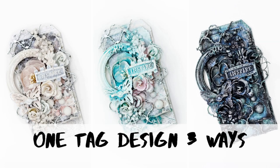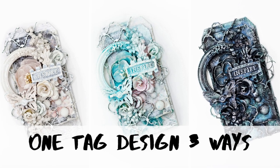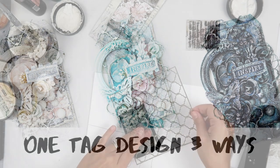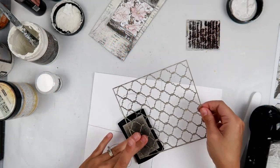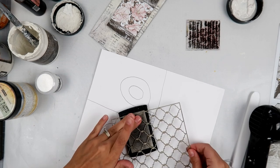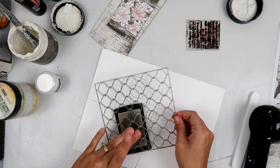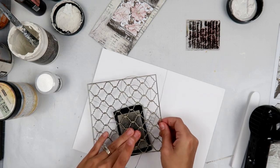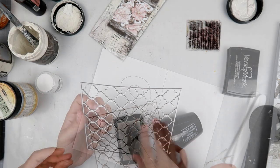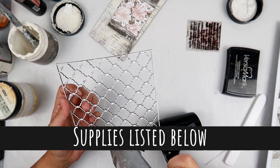Hey everybody, I am going to be creating a tag and showing you three different ways. I was a little stuck — I've been in a creative rut lately so I didn't really know which way I wanted to go with this tag. In the end I trusted the art alchemy wax, which is an amazing product, and I absolutely love how the tag turned out.